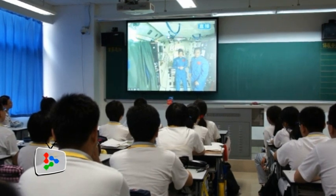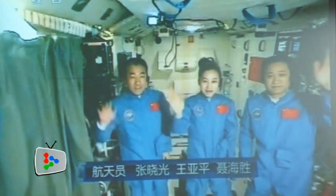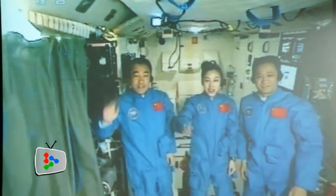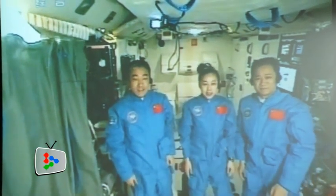The three Chinese astronauts on board the Tiangong-1 space lab module and students from Earth interacted with each other in a historic lecture broadcast live from space on Thursday.